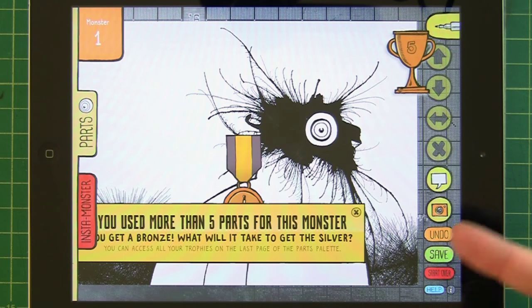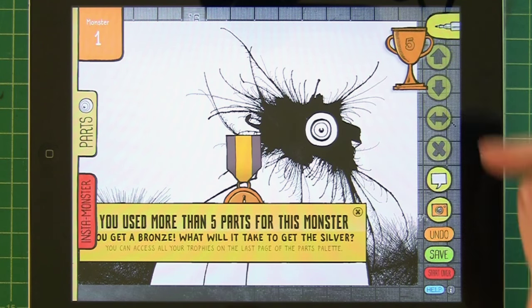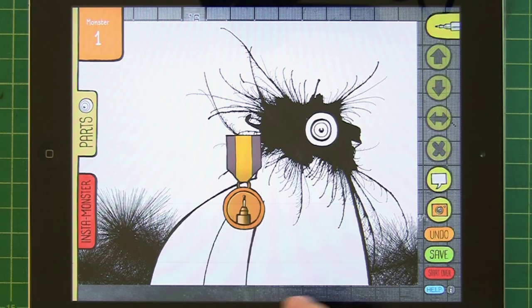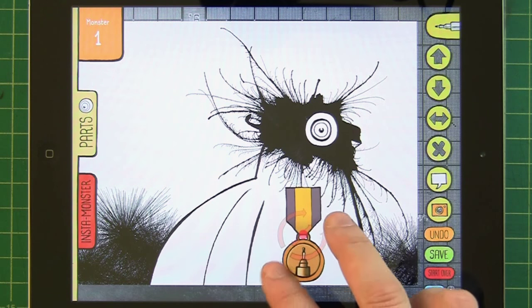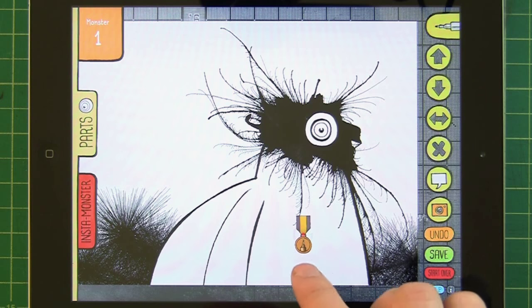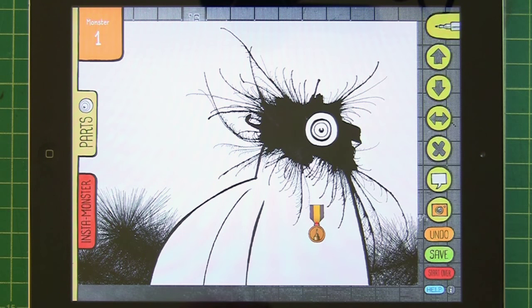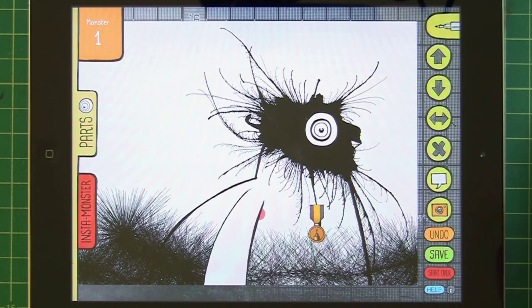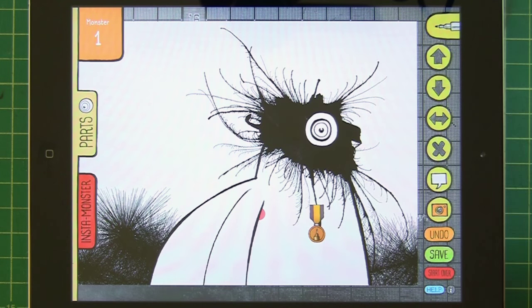I've now used more than five parts for this monster, so I get a little trophy because that's the first time I've done that. The trophy too is going to be in the parts palette exactly where I just got the badges. There's so much going on it's hard to keep track, but there you go — now he's got a little medal. I made the drawing behind the body part but I can move that back; it looks like he's carrying some sort of barbed wire.